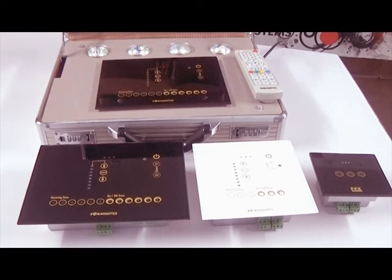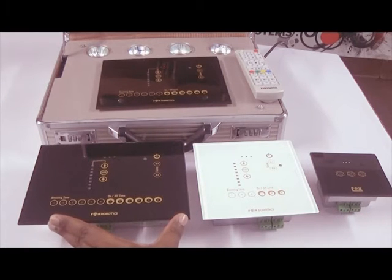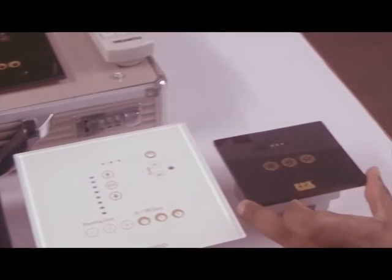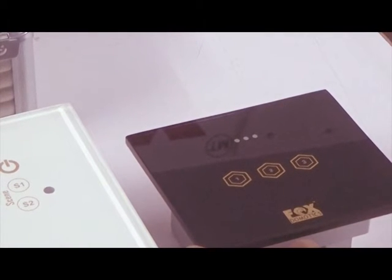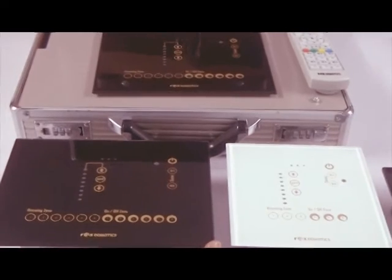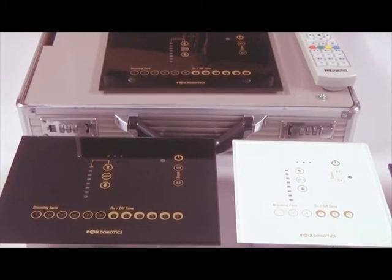We have five different models, available in three different sizes. The biggest is the 12-zone panel, then a 6-zone panel, and the smallest is a 3-zone panel. In the 12-zone, there are two models: one with 6 dimming and 6 on-off zones, and another with 3 dimming and 9 on-off zones — both the same physical size.